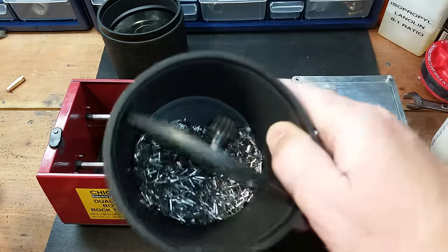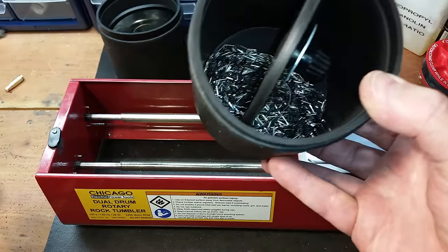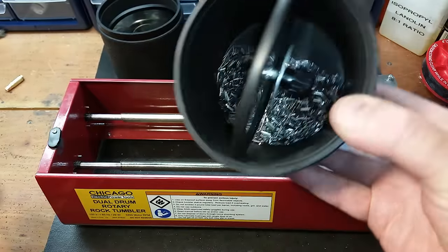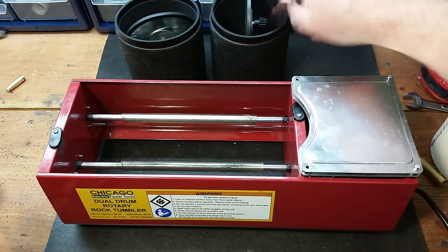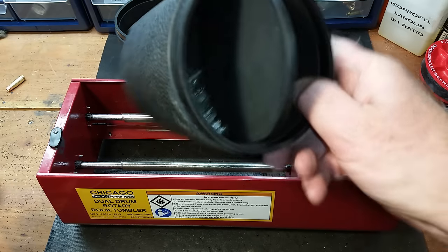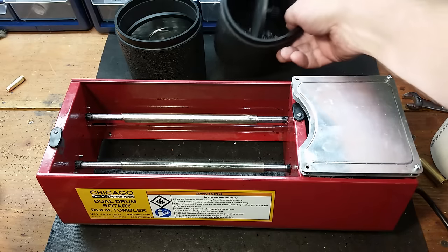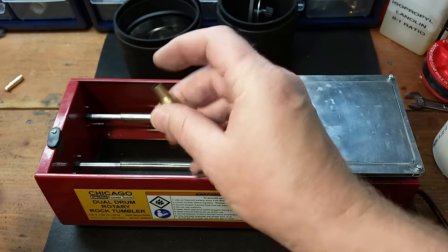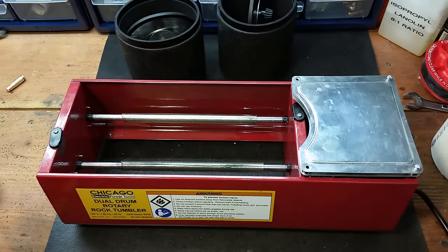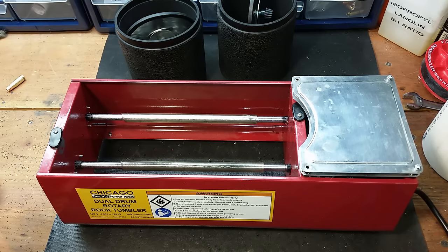These containers are pretty small. I've got pins in the bottom, about a pound of pins. They'll do a whole bunch of pistol brass, so for pistol brass reloading these things are great. Even for 300 Blackout - I can do a hundred per container, 200 per run, which for me is quite a bit. But they're pretty small for large rifle, like 7.62x54, 30-06, 308.